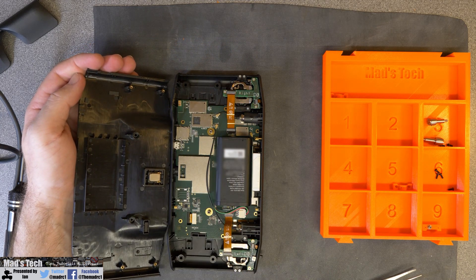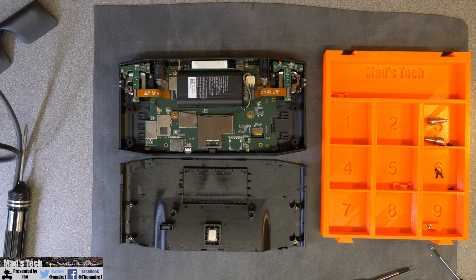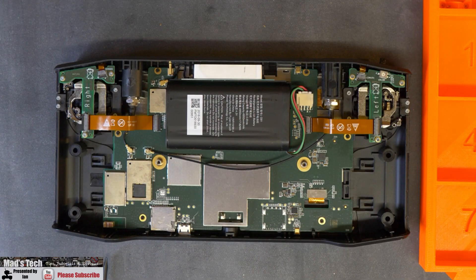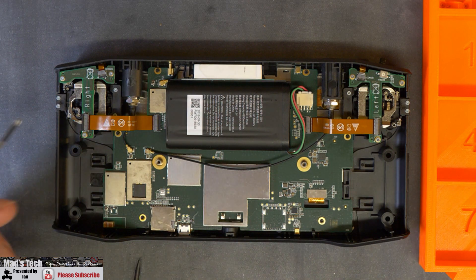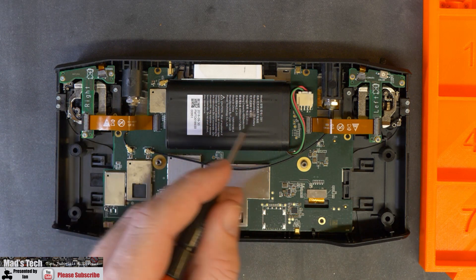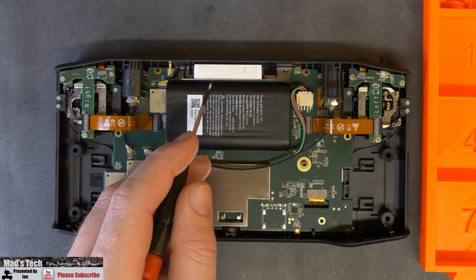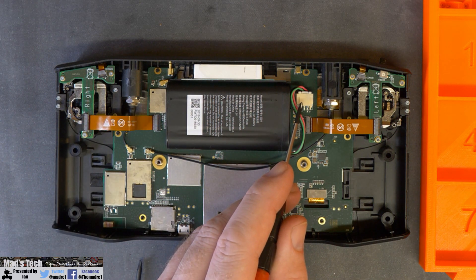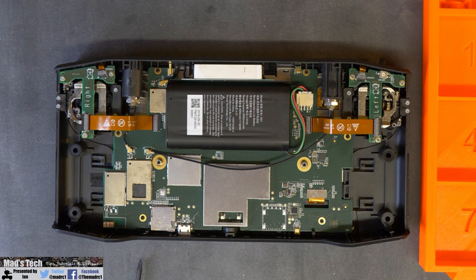It is worth noting that there are no cables between the back end and the front end, but you do have the little speaker located at the bottom where its pins match onto the PCB, so that is something to be aware of. Inside the unit you have the battery power connector on the right hand side, your gimbals on each side of the remote controller, your main battery in the centre, and the GPS antenna along the top. I strongly recommend disconnecting the battery before you do anything else at this point.